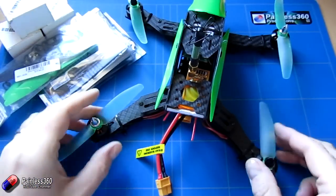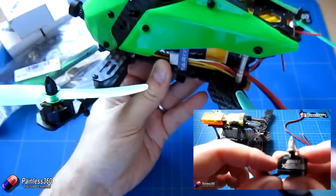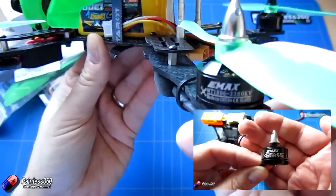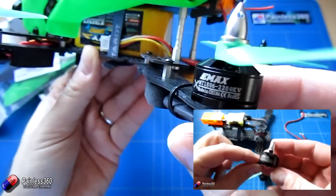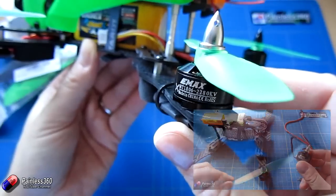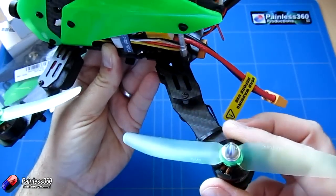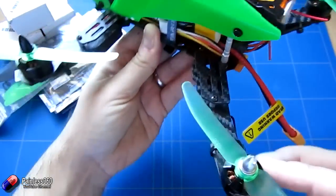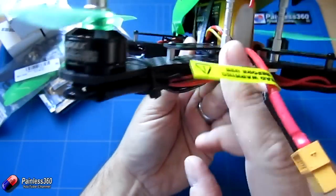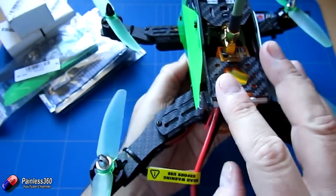One of the builds we did recently was this Taro model here. Now this can't support six inch props — it needed five inch props. To do it, we were using 1806 2280kV motors with five inch props and a three inch pitch, and they were great. But we had a challenge because I was struggling to find ESCs that would actually fit under the little recesses on this model.